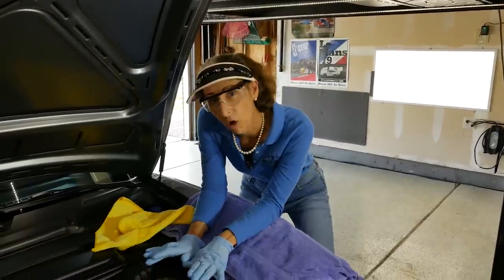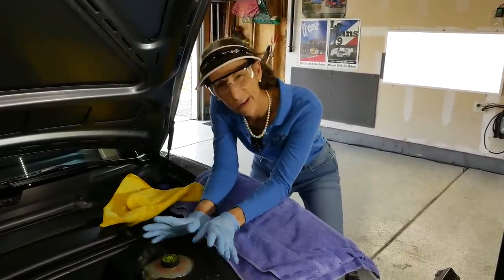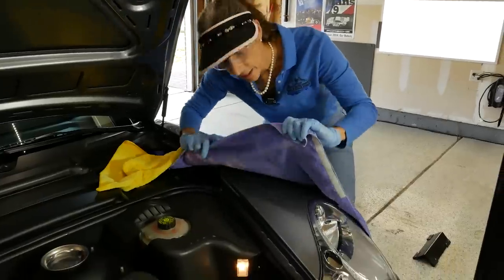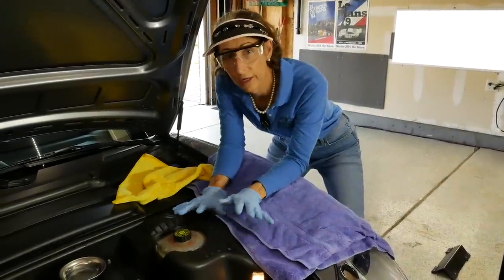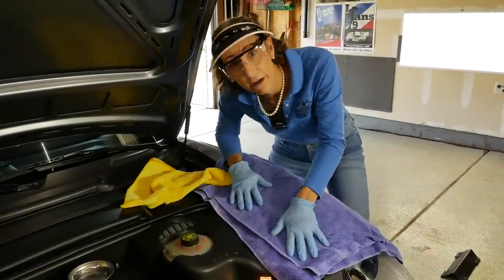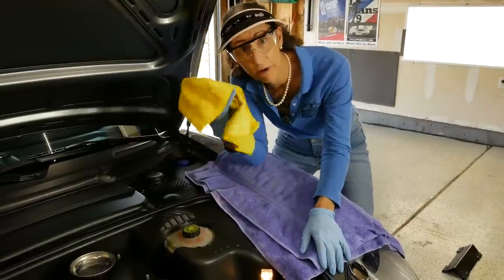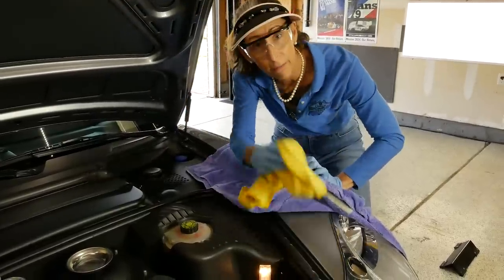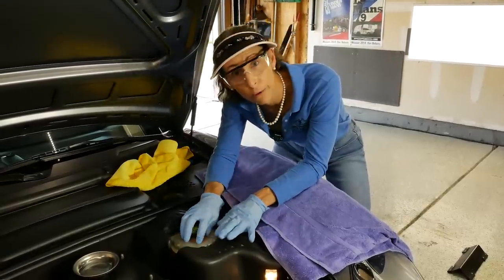Our next step is going to be to get the old fluid out of the reservoir. I've got my safety glasses on because this fluid is kind of nasty. I've also got a nice towel sitting over the painted surface here. Brake fluid will just eat paint like nobody's business, so you want to be very careful and keep it off your paint. If you do ever get a drop on it, wipe it up really quickly. I've already cleaned this entire area — make sure it's super clean as well.